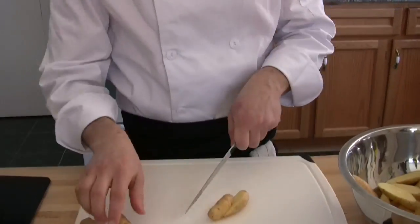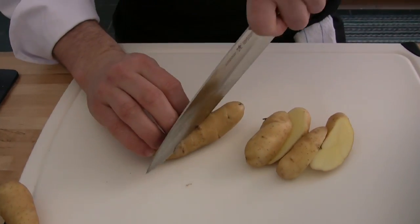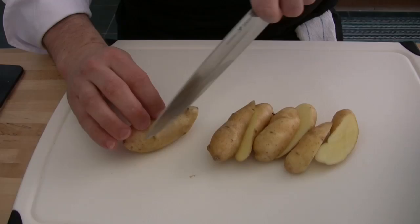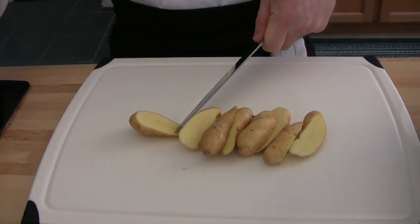So by roasting them today, I'm going to cut them just straight in half. I'll cut them on a bias just to get a little bit more surface exposed, so once we brown them in the pan it'll get more caramelization.